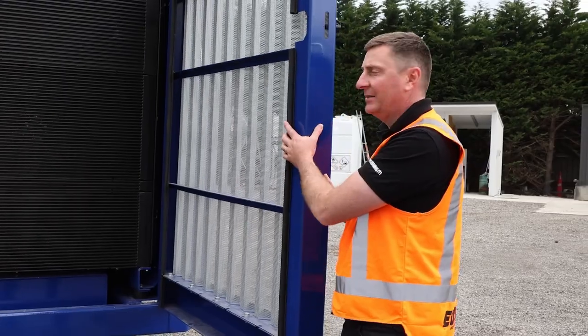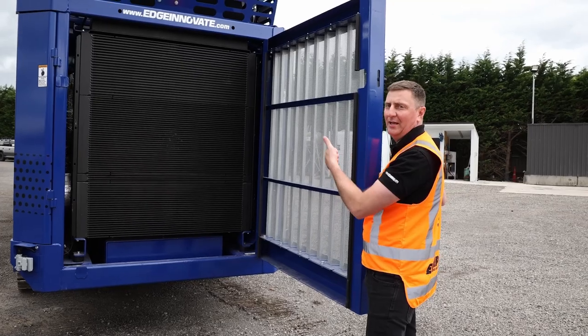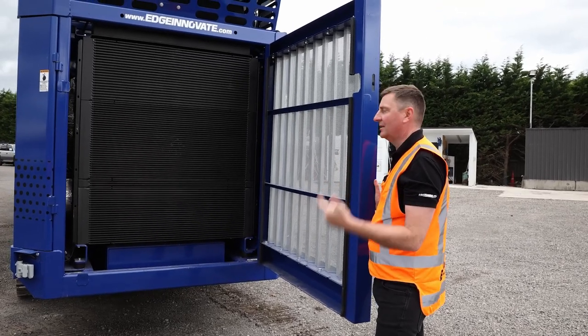Just opened up here the back door. As you can see, there's a really large radiator in the back section. Simple to get to, easy to clean — those are two things that you want in your radiator.